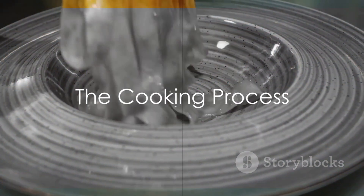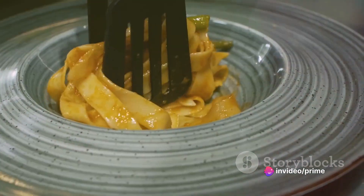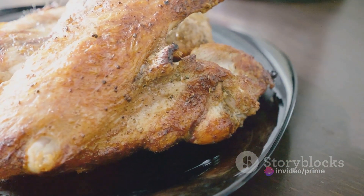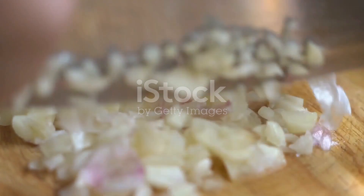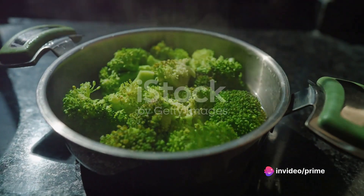First, cook your fettuccine according to the package instructions. While that's bubbling away, let's get on with the rest. Heat a dash of oil in a pan, add your turkey pieces, and sauté them until they're cooked through and golden. Toss in some minced garlic for that aromatic punch. Next, it's time to steam your broccoli — you want it tender but still vibrant, not mushy.